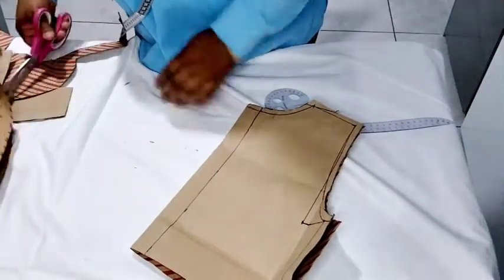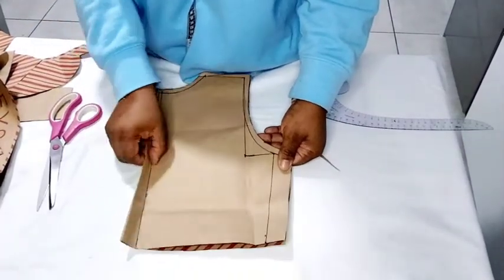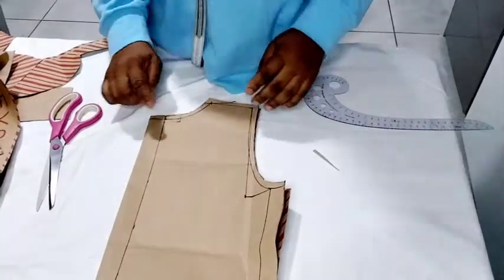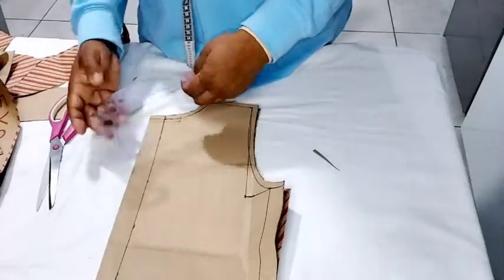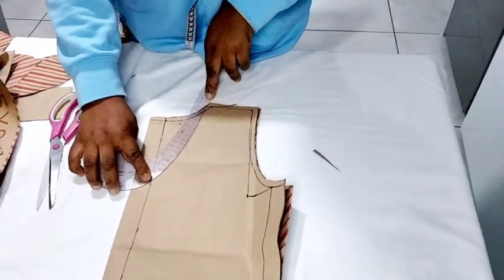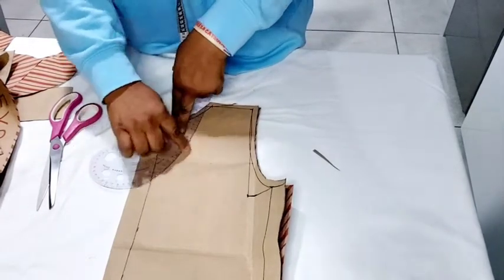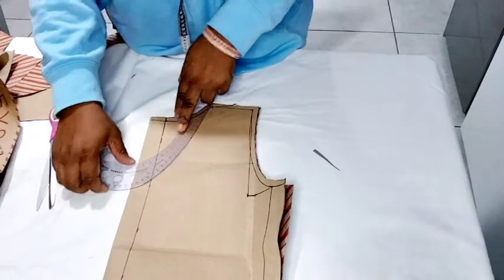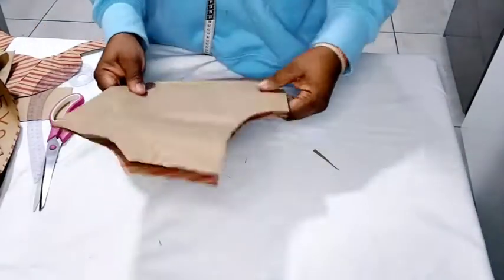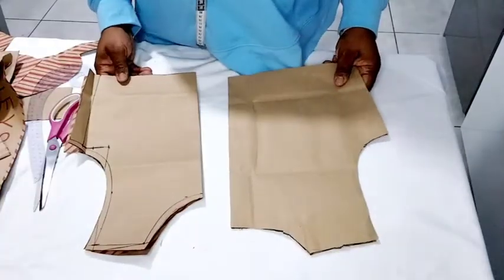After cutting the back, you can open it if you like — but remember this is your zipper allowance. If you don't like this kind of neckline for the back, you can change it: make a very deep curve by placing your ruler on the shoulder point and curving it however you like, or you can even make it a very deep V. That's basically how to draft basic bodices for a 10-year-old along with the measurements.